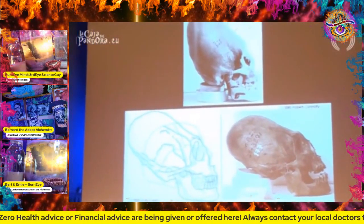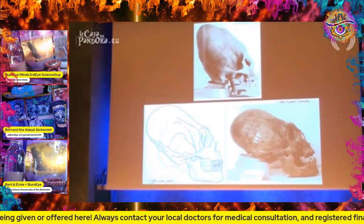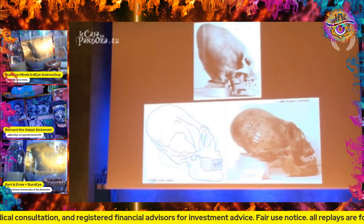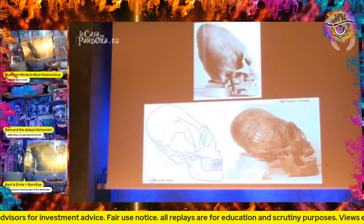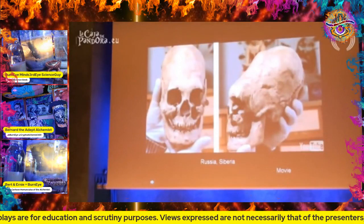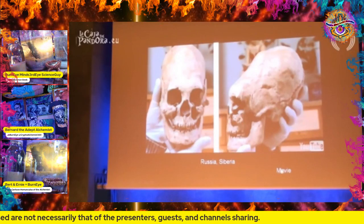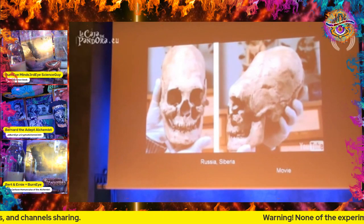Most of the time they were found very close to very sacred sites, like in temples. They had different kinds - more pointy, less pointy. Here is the normal skull of a human, and this is the elongated skull. Before these skulls were only found in South America or around Mexico.